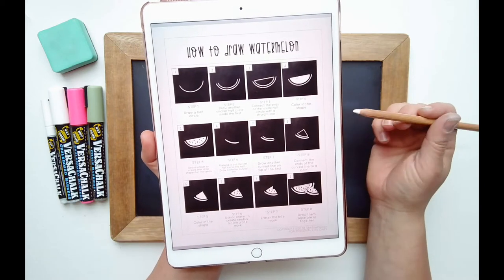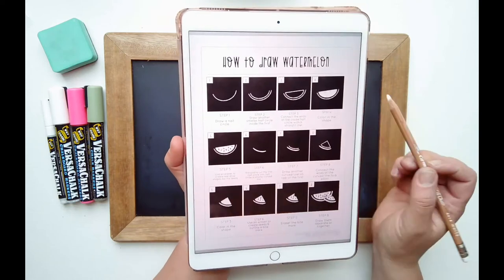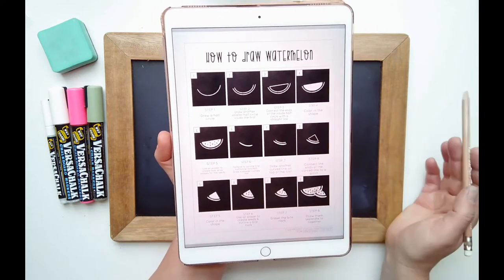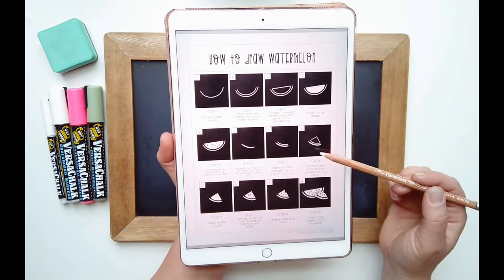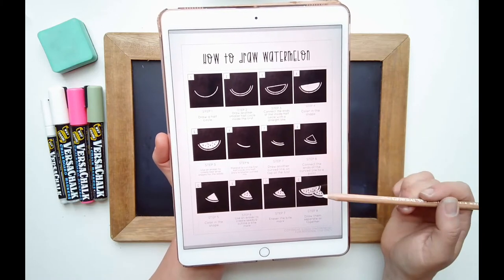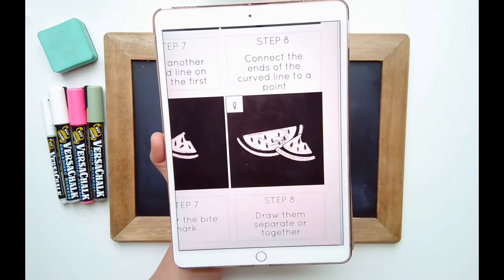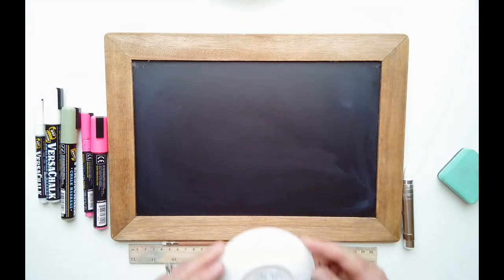The PDF will have all the steps I'm going to demonstrate right now. The first thing we're going to do is I'll show you how to draw this half watermelon, then we'll do a slice which is a quarter of a watermelon, and then I'm going to show you how to combine them and overlap them to add some dimension.